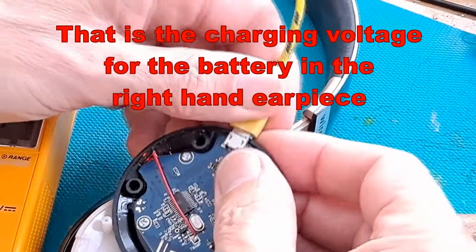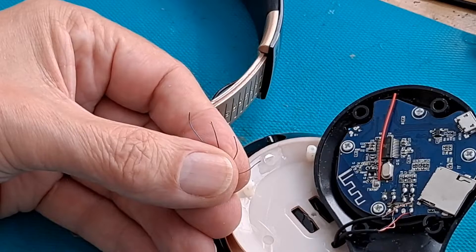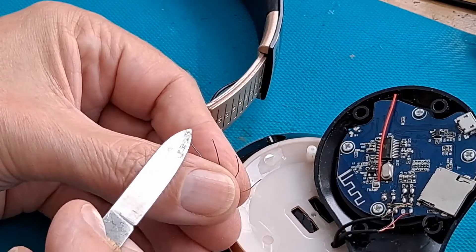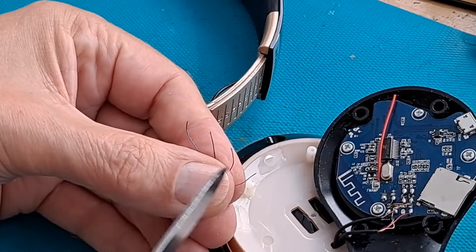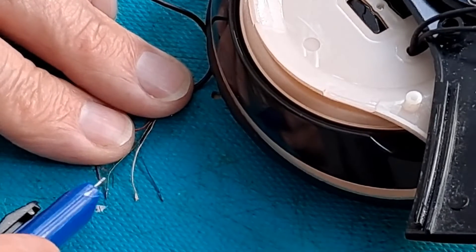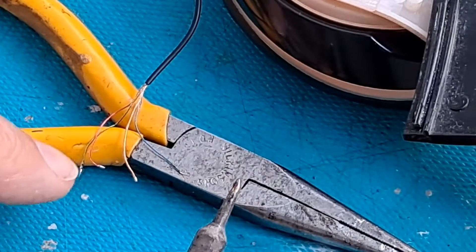I'll stop it charging — probably better to have it disconnected while we do the soldering. Before I get on with the soldering, our main problem will be getting these wires to take some solder, so I'll pre-tin them. I might have to scrape them a little bit to clean off the enamel so we can get some solder on them. I've just scraped the ends to get down to the shiny metal — you might be able to see they've got little shiny bits of solder on them now.